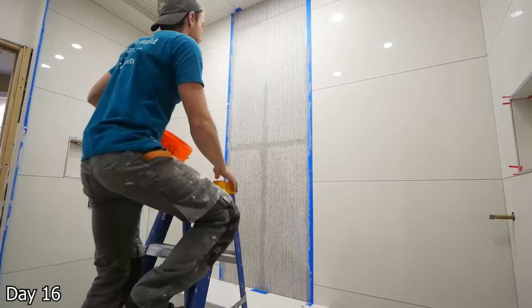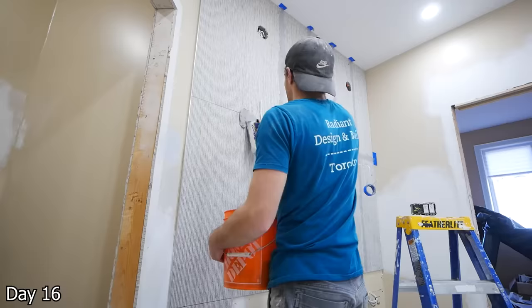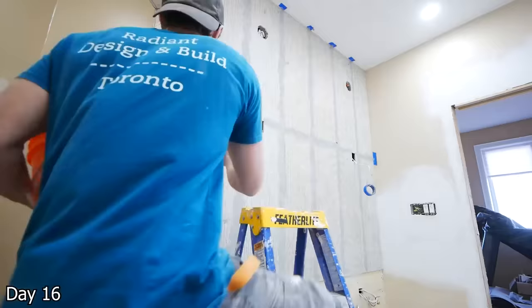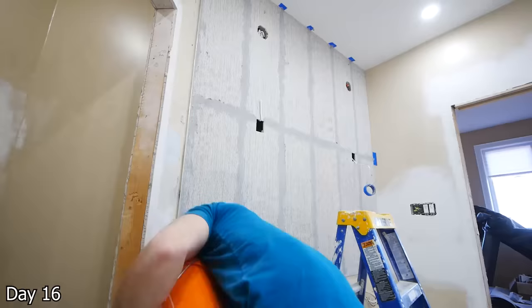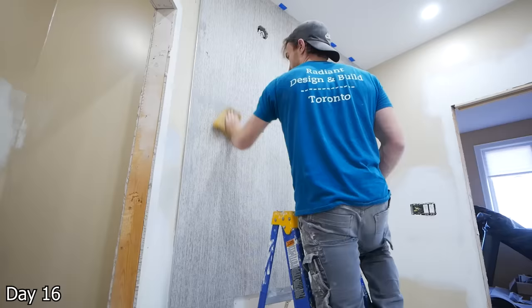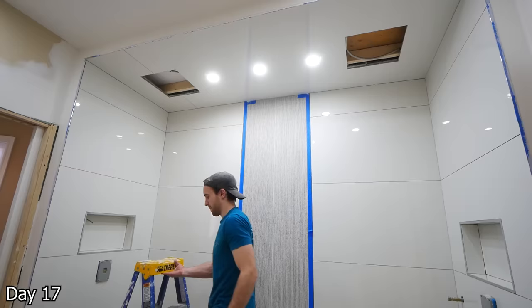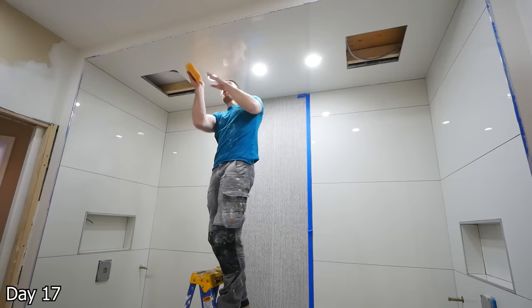For the accent tiles, we went with Laticrete Permacolor Silver Shadow — really just matched the color of the tile nicely. Just getting in there and wiping it off with a damp sponge, cleaning up with a microfiber towel after the fact. Got some tape to separate it — we don't want the gray getting into the joints of the other tile. For everywhere else, going with a white actually. While I always recommend staying away from white, the reason we're doing it here is that we went with Laticrete Spectraloc 1, which shares the same qualities as an epoxy grout, meaning it's not going to discolor. So again, white is a kind of dangerous grout color to go with, but with the Spectraloc 1 we're okay. However, it was horrendous to work with — it was really just a lot more work than a regular grout.